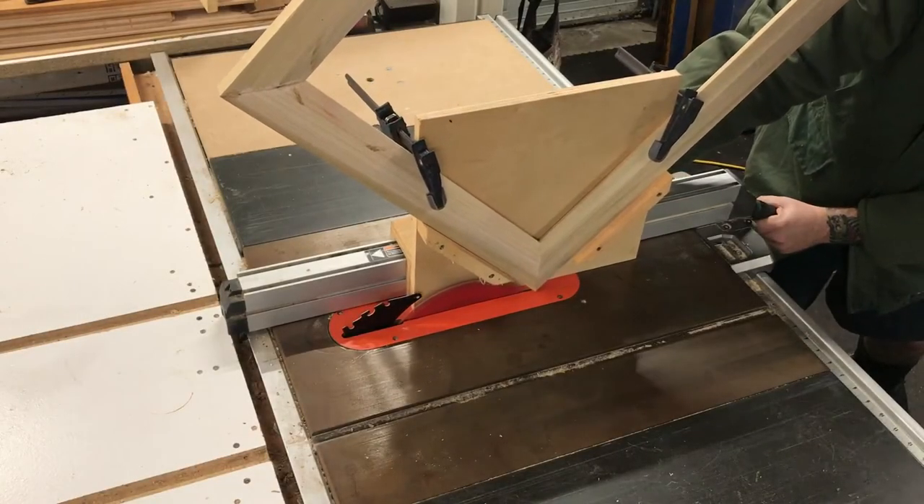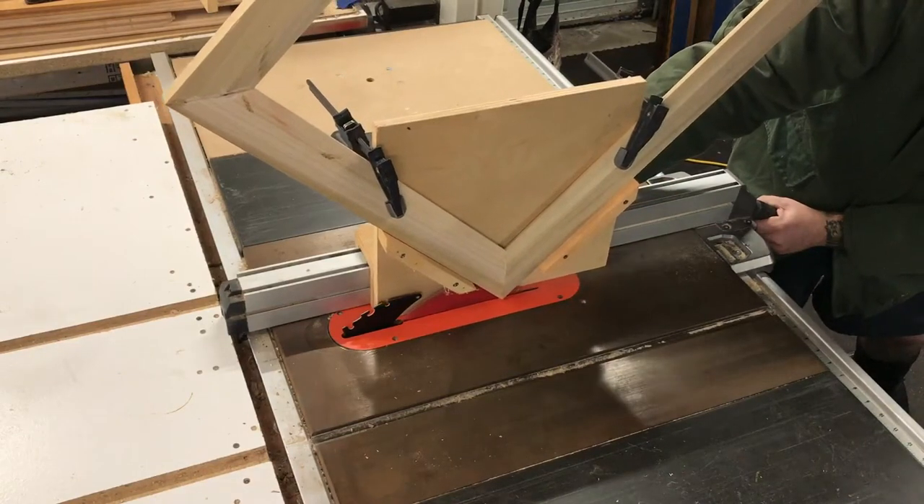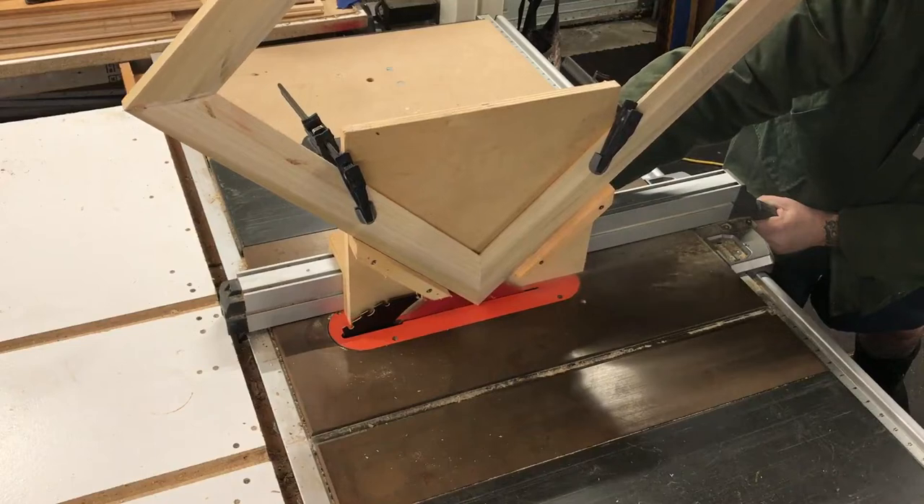Next it's back to the table saw where I'm using my spline cutting jig to make a spline cut in the corner of the frame. I repeat this process on all four corners.